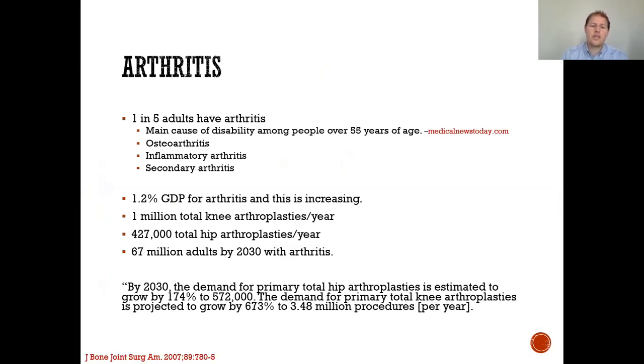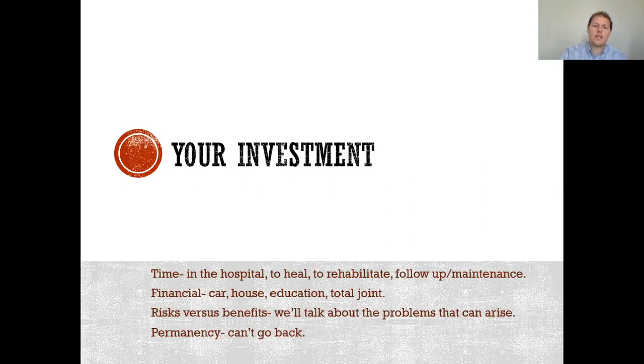One million total knee arthroplasties occur every year. 427,000 total hip arthroplasties occur every year. 67 million adults by 2030 will have arthritis. By 2030, the demand for primary total hip arthroplasty is estimated to grow by 174%, and the total knee is estimated to grow by 637%. So you aren't the only one suffering from this debilitating disease, and we're happy to help alleviate your problem.